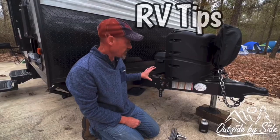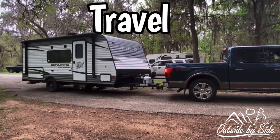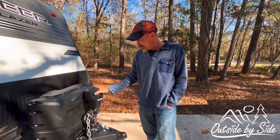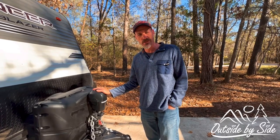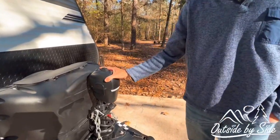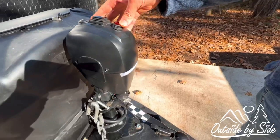One of the first things that we upgraded was our tongue jack. When we first bought the trailer it had a hand crank. When you have a weight distribution hitch and you need to hook up the bars, this electric one is much better. It hooks up to the battery and I think it cost about $130. It has a light to help you light up your hitch at night.